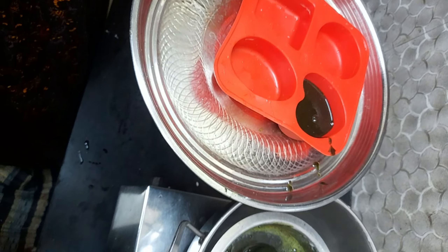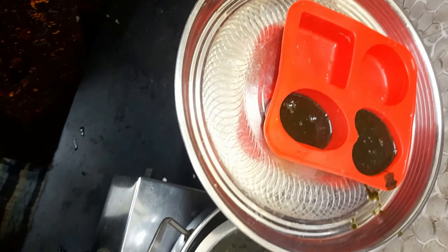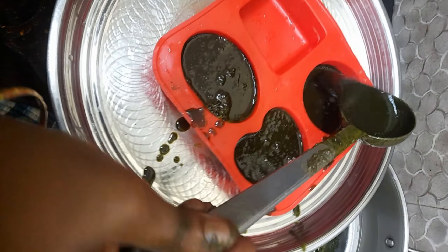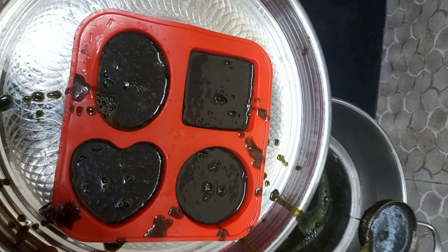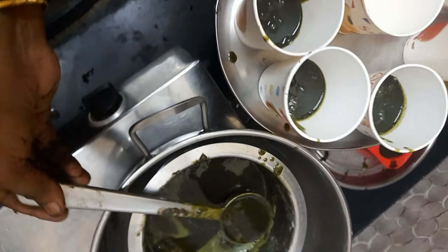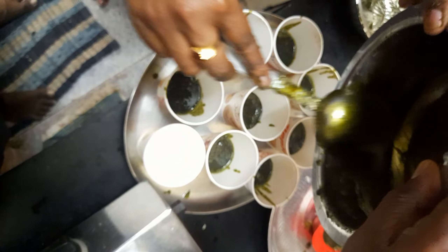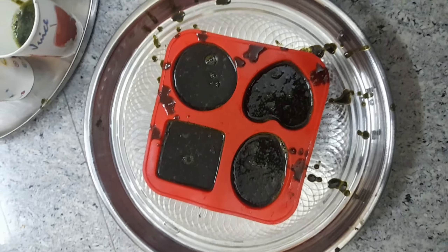Pour this mixture into the soap making mold. Pour the remaining mixture into the paper cups and leave it for at least 5 to 8 hours.